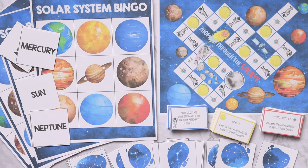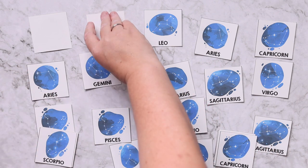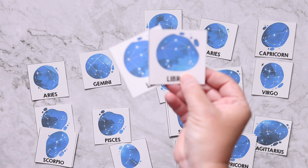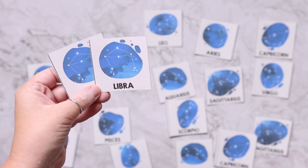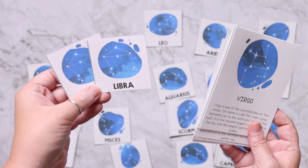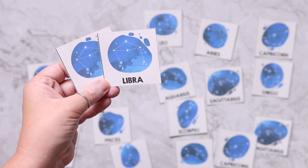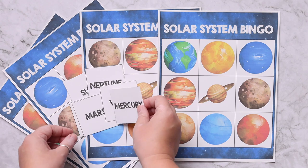The first printable game is constellation memory or match — you flip the cards over and when they match you get to keep them. An added bonus is that as you flip them over, you can find the matching constellation fact card and read more about them, so you can play and learn at the same time, or just play the constellation match to learn what they look like.